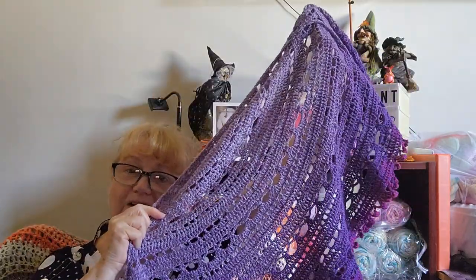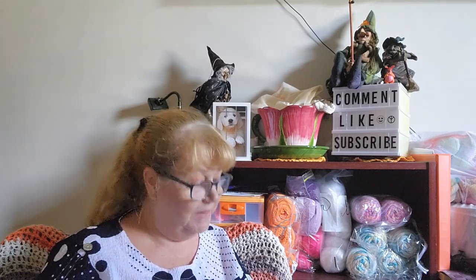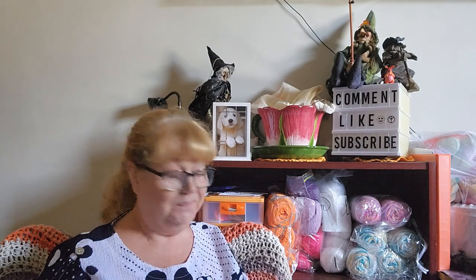I first saw that pattern on Dabbling Hooks — either Instagram, Ravelry, or her YouTube channel — and I really admired it and thought I'd make it one day. So it's done, and I may make another one. Today's Free Pattern Friday is about sharing free patterns, because not everyone can afford to keep buying patterns, and sometimes a free pattern is a real bonus.